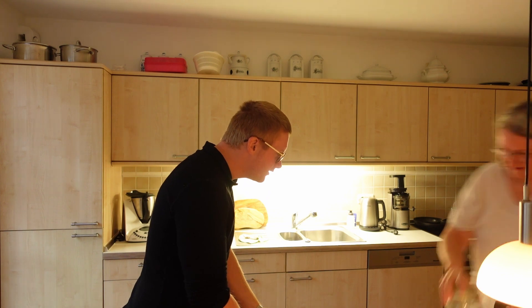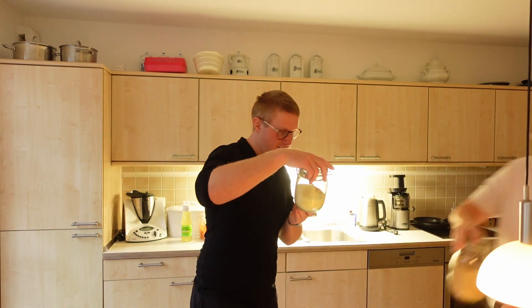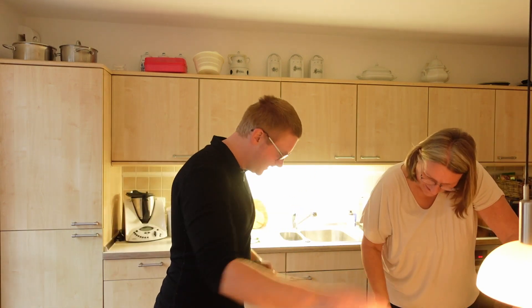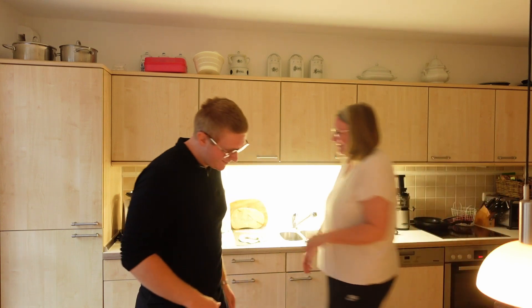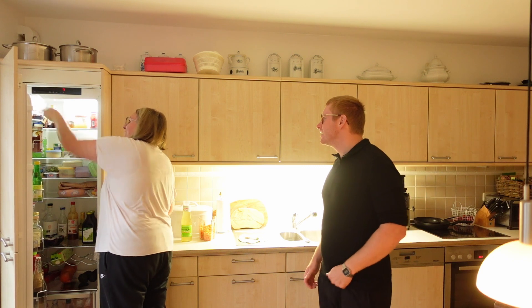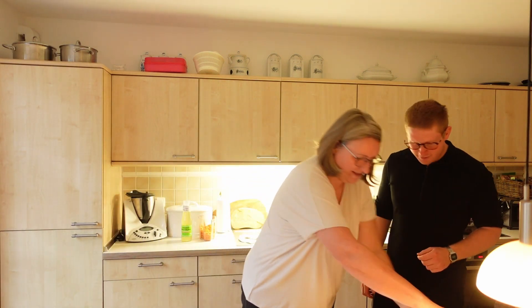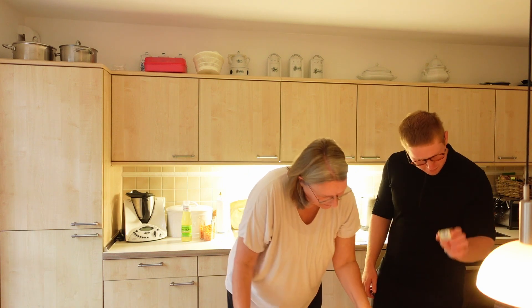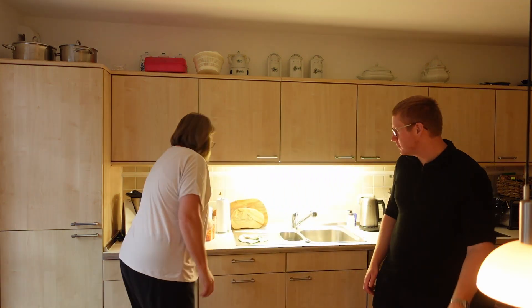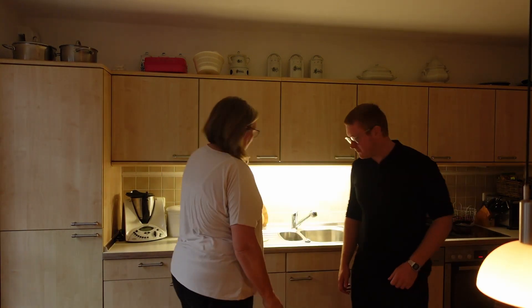Salz — salt. Zucker — sugar. Yes, sugar. Milk, yes. Hefe. And Möhre — carrots. Yes, okay.